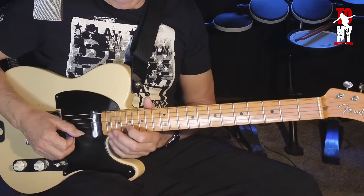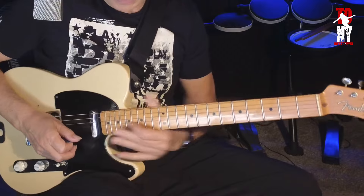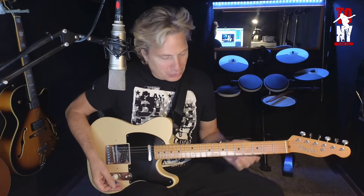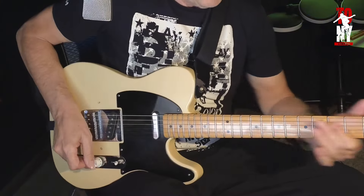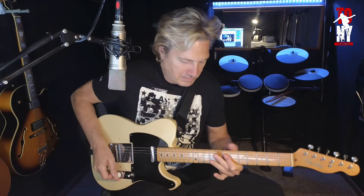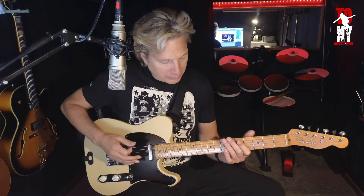Y ahora viene la última. Otra de las cosas interesantes es cuando hace esa bajada que parece hecha con slide, pedal de volumen. Hay muchas maneras de hacerlo. La solución que yo veo es con el volumen de la guitarra. Bajar aquí y hacer. Tenéis que tener la agilidad de tener el control del volumen.